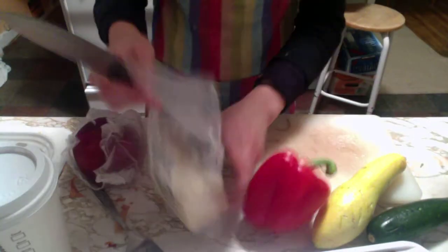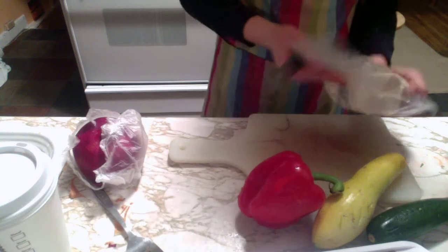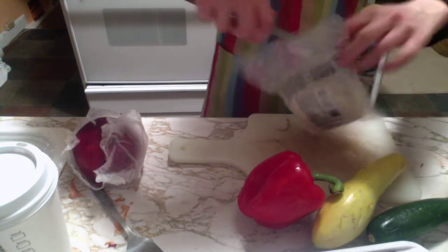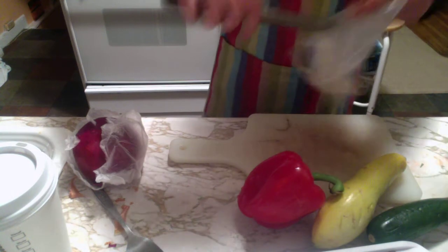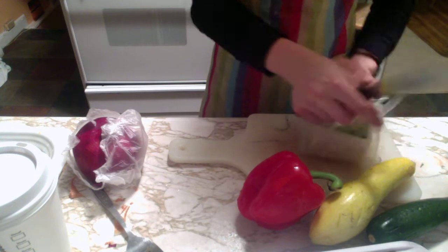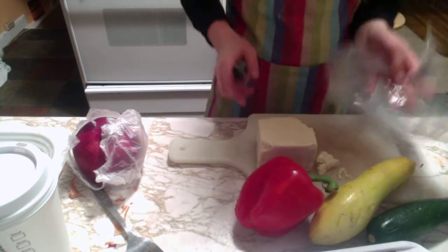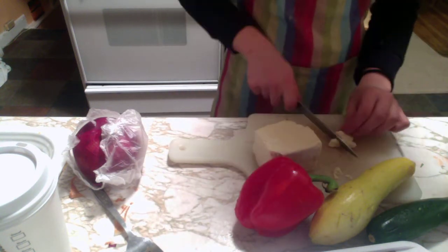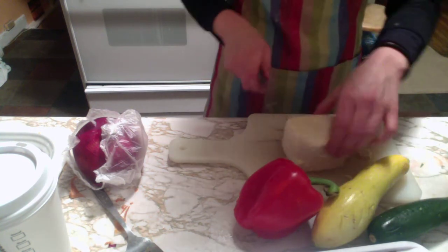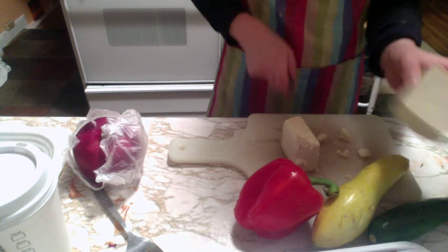Things are going to be a tad different this time. I learned from what I made for lunch — I didn't record it, sorry. I had like 20 minutes after I got home today to shower, get ready for work, make myself lunch, eat my lunch, and then make myself something to snack on at work. Because if I don't eat every two hours, I'm starved.